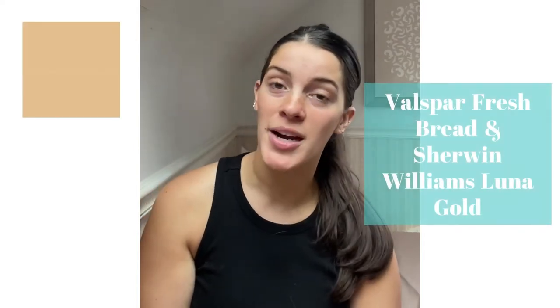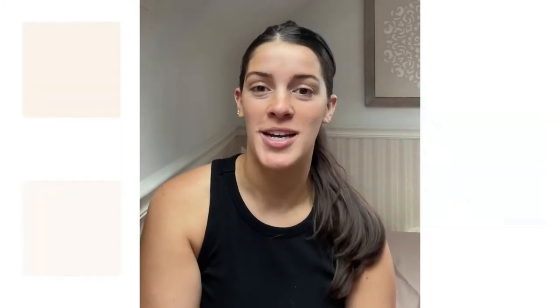For a honeybee, beehive-themed room, I wanted to go in with some yellow colors. I went with Fresh Bread from Valspar and then Luna Gold from Sherwin-Williams, the HGTV Home line.